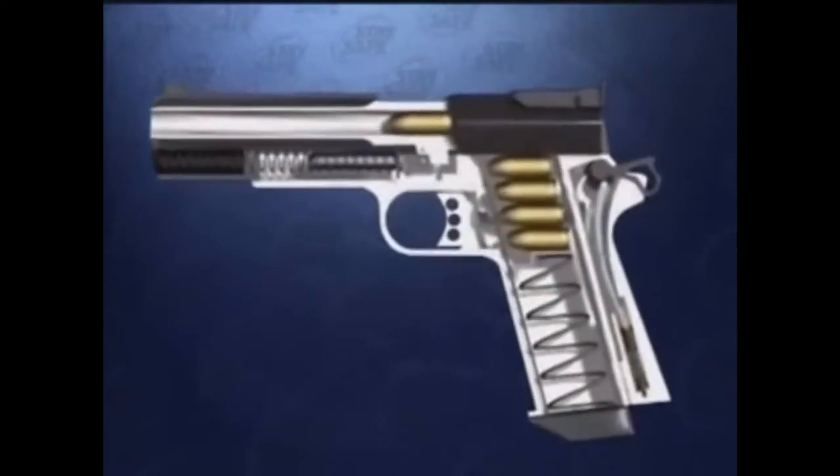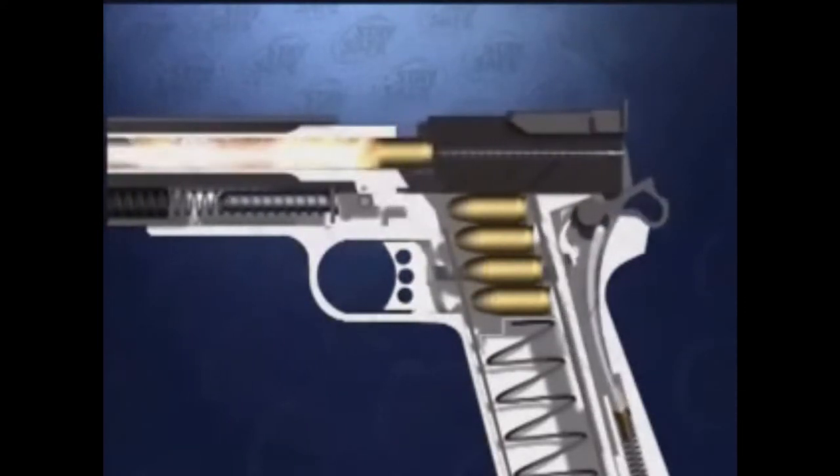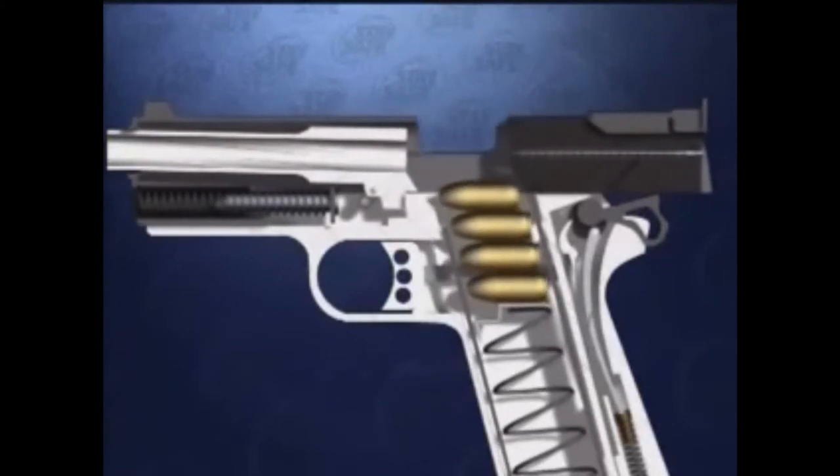Once a cartridge is loaded into the chamber, the trigger is pulled, which drops the hammer and drives the firing pin forward, detonating the primer, which ignites the powder propellant. As the powder burns, rapidly expanding gases force the bullet through the barrel and out at a high velocity.